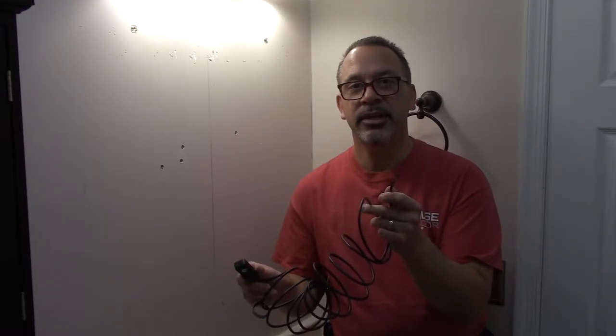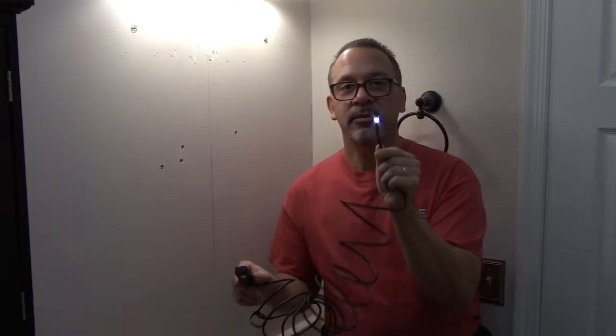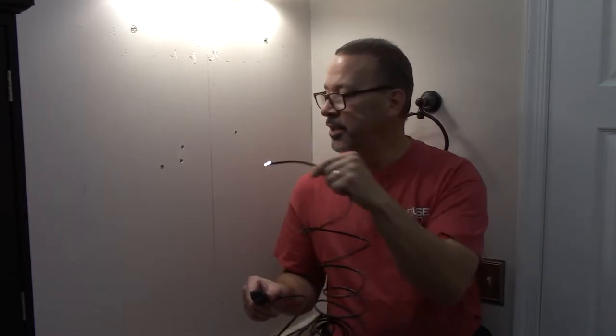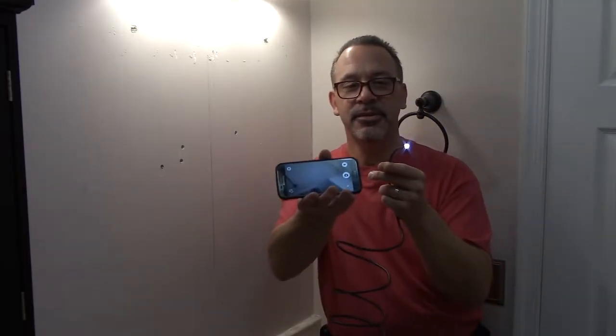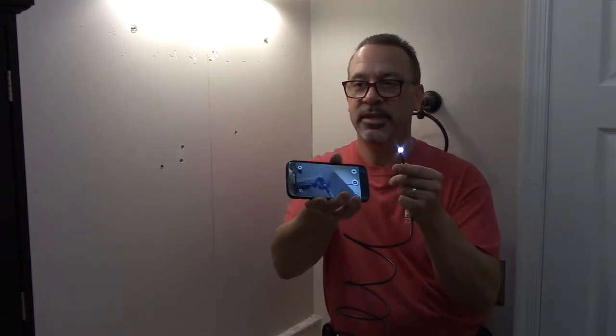This little camera is really handy. You can stick it right in the hole and you'll be able to see what's behind the wall. It even has a light on it that you can brighten up the area if it's dark inside, like it's going to be behind this wall. You just connect it to your cell phone and it can see whatever the camera's pointing at. Let me stick it in the wall and see what's in there.